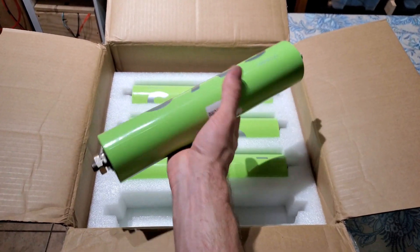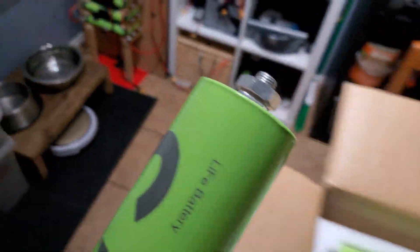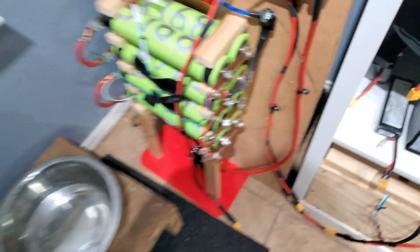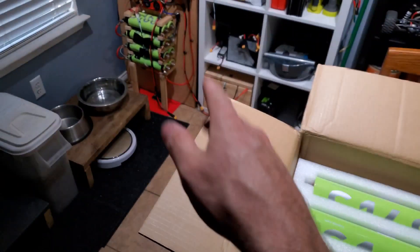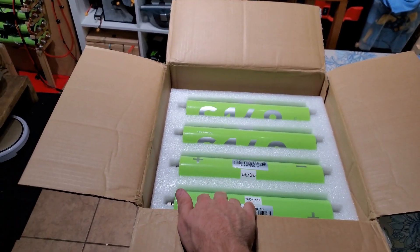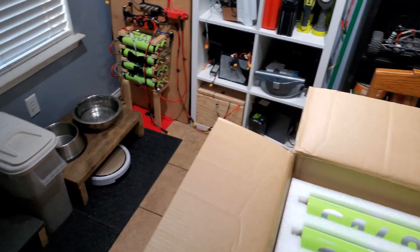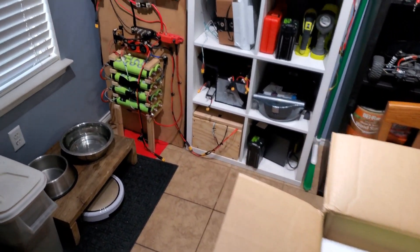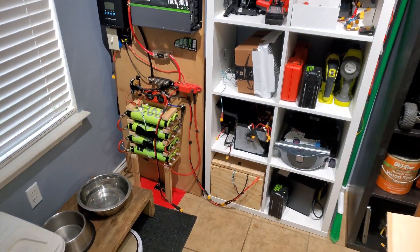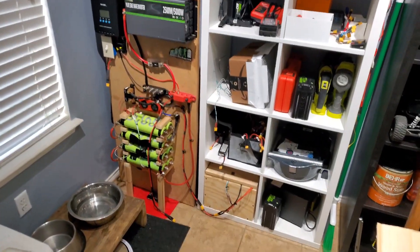I got eight more of these, and they're really nice because they have really big terminals on the end. What I do is squish some copper pipe and make bus bars. I got eight more to put in a 2P 4S configuration, that's gonna give me another 110 amp hours. With this new box, we're gonna have 110 amp hours, 110 amp hours, and 150 amp hours - so the total is 370 amp hours.